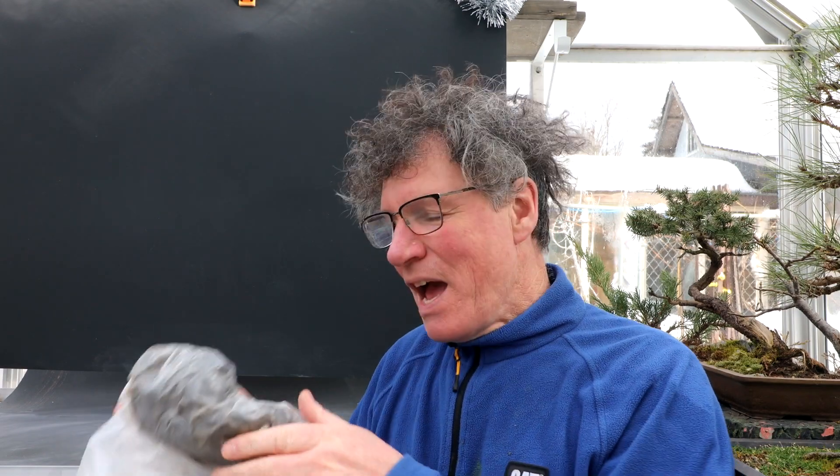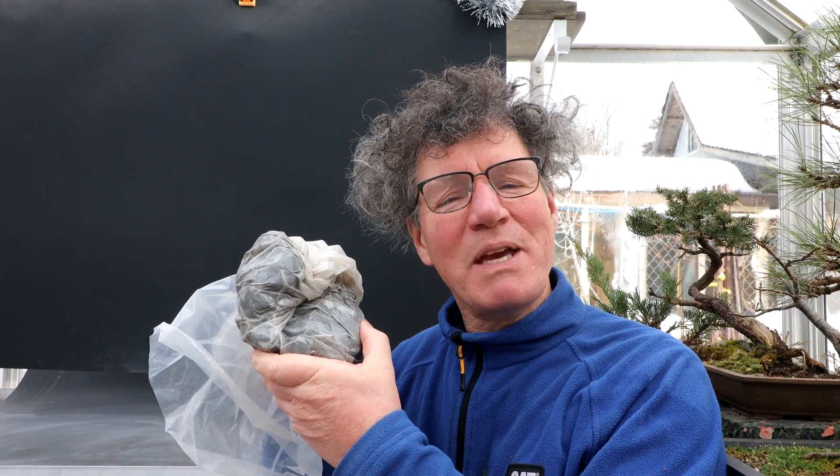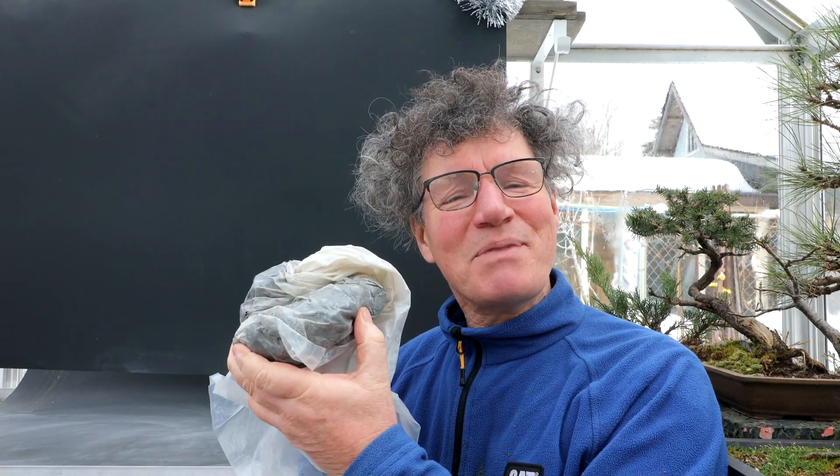Hi everyone, Nigel Saunders here. Last time I was at Isabella's I made a clay bonsai pot and she gave me some clay to take home with me to fool around with and maybe make something. So today I'm going to turn the greenhouse here into a pottery studio and try making some items out of clay.